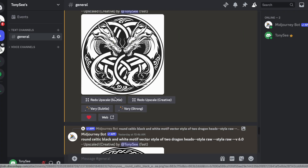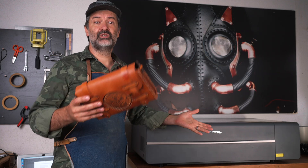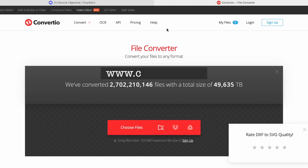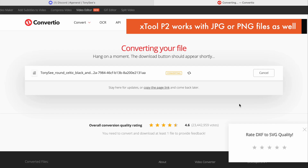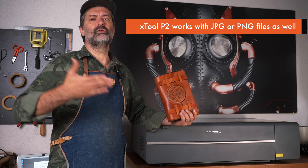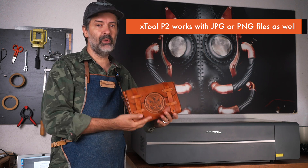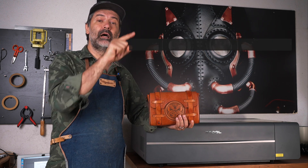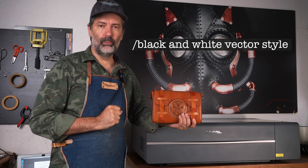I typed 'round Celtic black and white motif vector style of two dragon heads' and then hit the generate button. I picked the one I liked and saved it to my computer as a JPEG. Step two, I went to conversio.co and converted the image into a DXF file that can be used by this machine. And that's it. You can generate any design you want or even a logo for your business, but just make sure you mention the words 'black and white' and 'vector style' in your prompt.